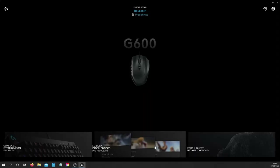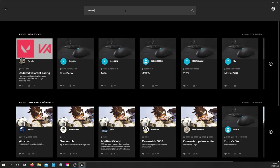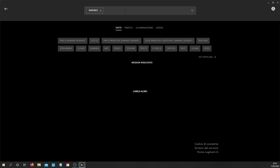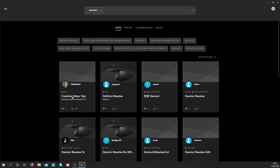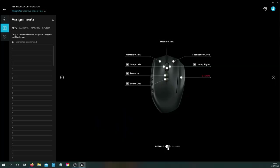If you don't know where to start, Logitech provides you with a whole library of profiles. You can take some inspiration from there, or even choose one, download it, and customize it as you please — as I did using the Creative Video Tips profile. I will try to figure out how to upload and share my profile too; maybe it can be helpful for some of you.